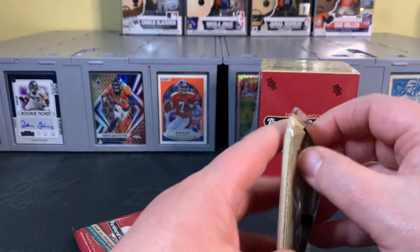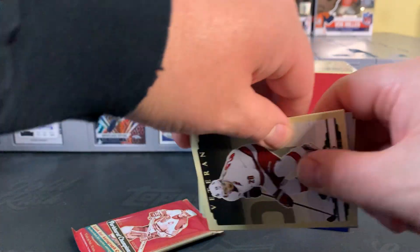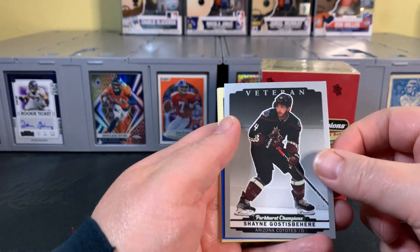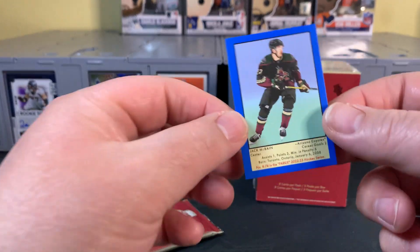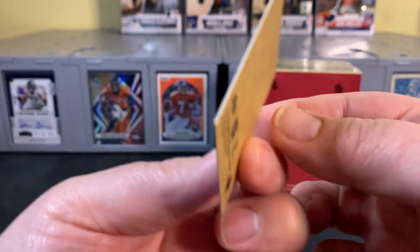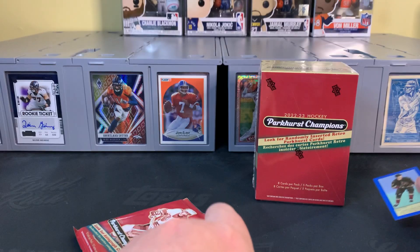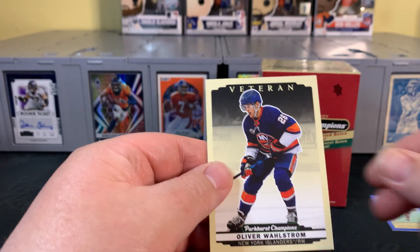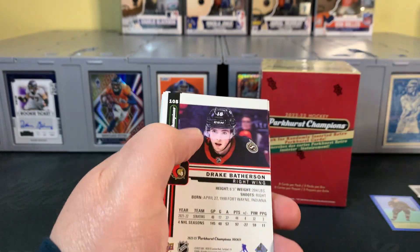Two more packs in this first blaster. So far — clean design, I like it. Good parallels. I haven't seen a ton of inserts yet. Oh, it's the minis! I didn't realize there were minis. So Jack McBain — that looks super cool. I really like that. I didn't realize those were going to be minis. There's the silver there — those are pretty noticeable.